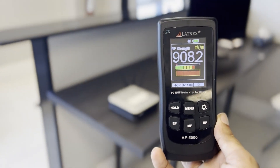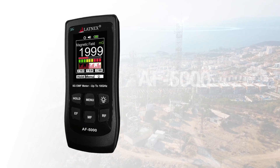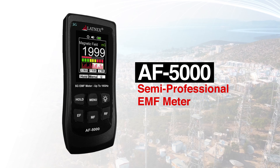Whether it's for personal well-being, workplace safety, environmental monitoring, or addressing health concerns, an EMF meter is your key to informed decisions. Choose knowledge, choose safety. Get your Latinx EMF meter today.